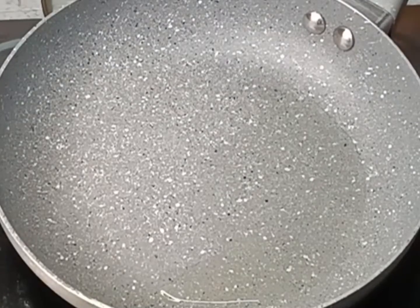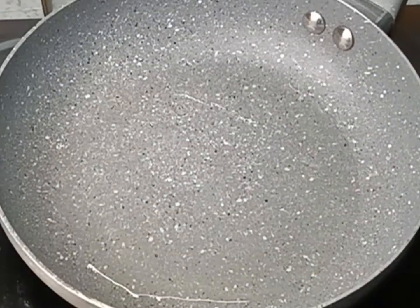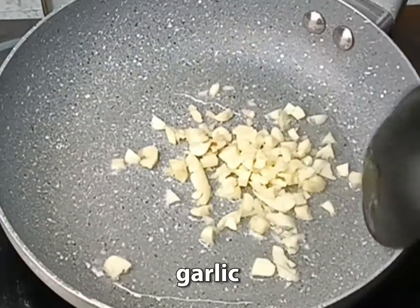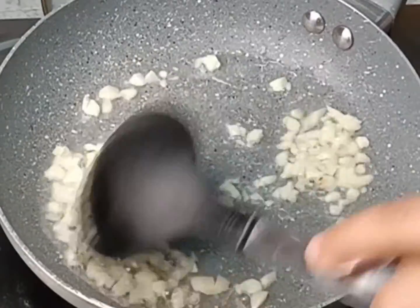Mushroom and shake it. Chicken, which is delicious.